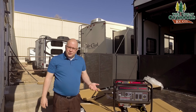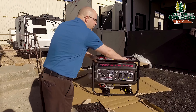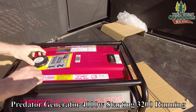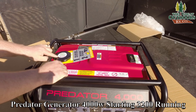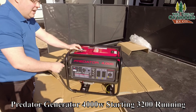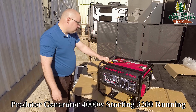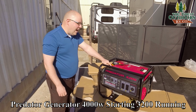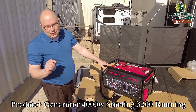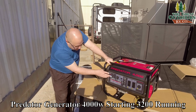I want to go over some of the features here. On the top right we have a gas gauge. Again, it won't take E85 but it will take up to 10% ethanol. There's a warning sticker reminding you there's no oil in it — make sure you add oil before you run it. It says to check your oil every eight hours or it'll void the warranty, and do not exceed 26 amps total. Let's go over the front of the generator.